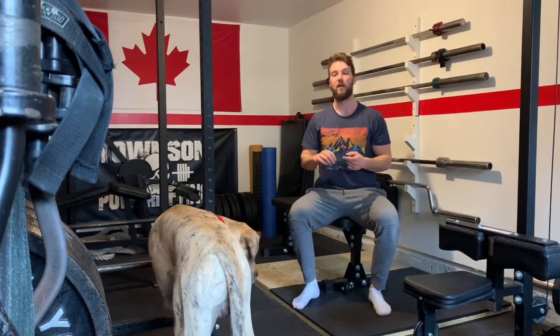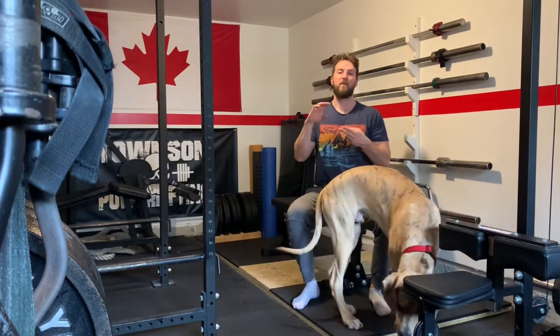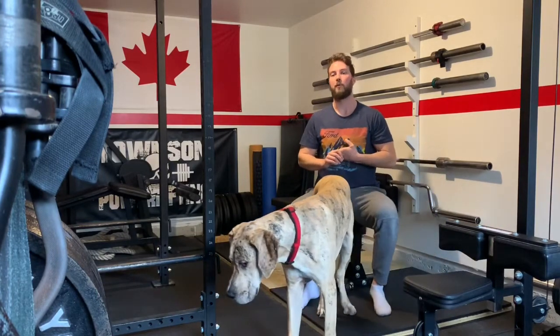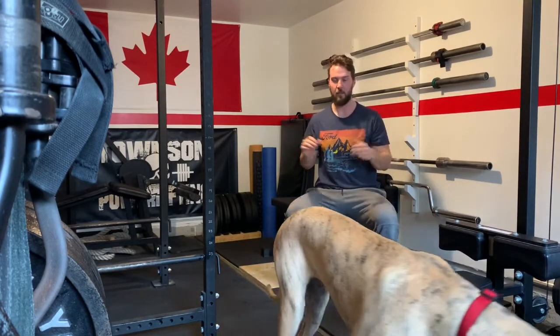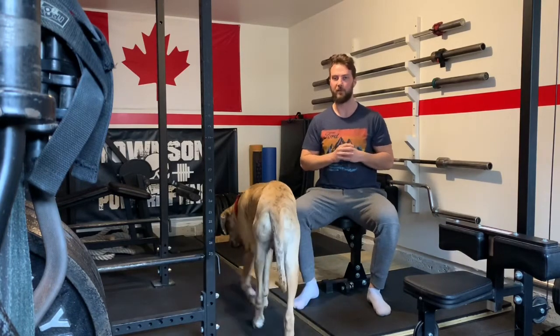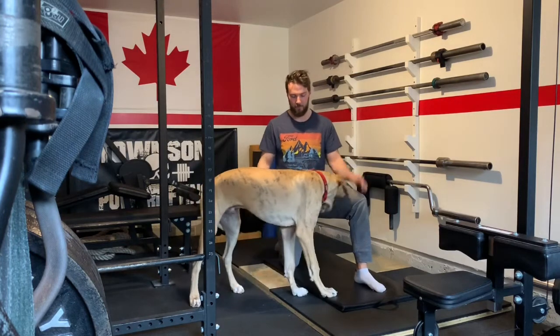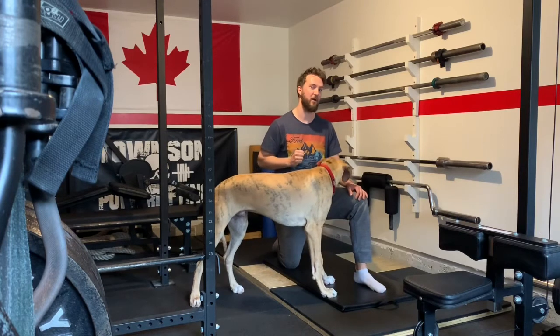Now that we've done the first four warm-up exercises — five in both directions on both sides for the shoulder carves, five both directions on both sides for the hip carves, 10 side split rockers per side, and 10 T-spines on the bench or couch — we're going to do one more exercise to get warmed up. And seriously, all he wants to do is stand right in front of the camera so you can't see anything I'm trying to show you.